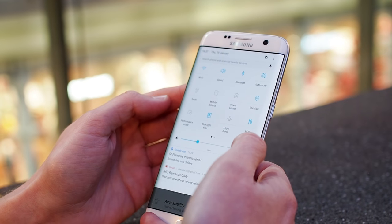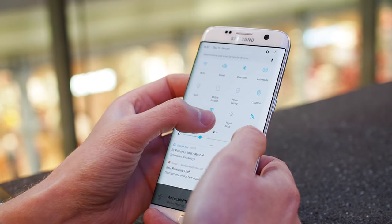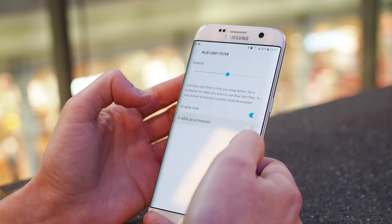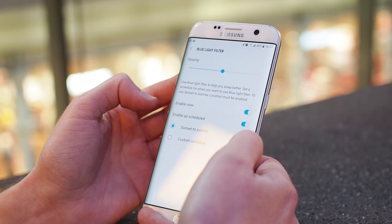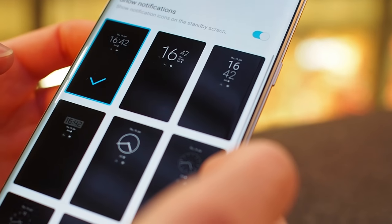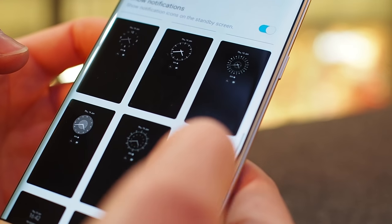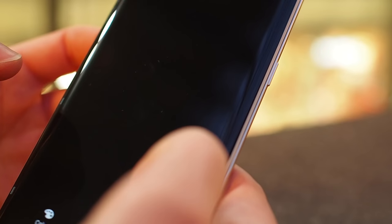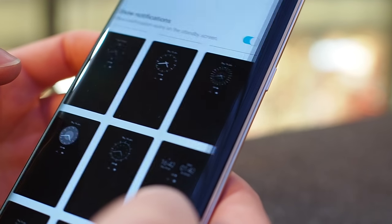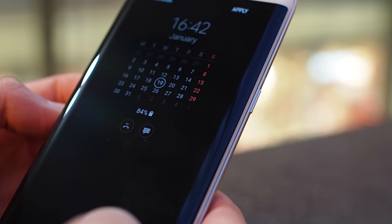Speaking of the display, there's now a blue light filter mode as well — a feature that's growing in popularity, which supposedly helps you reduce eye strain at night. Helpfully, you can now enable it on a schedule tied to your local sunrise and sunset times. Even when the screen is off, the GS7 is smarter on Nougat, with a range of new always-on display options that you might also remember from the Note 7. You can see icons from all apps now, in addition to lots of new clock faces and extra options like a calendar view.